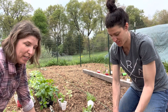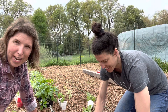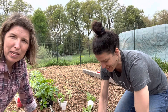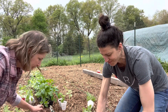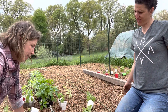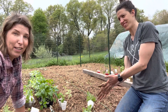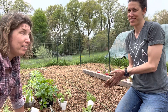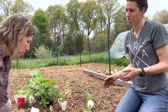My husband is very much type A — he wants to know what day we're planting, what is going where, tell him exactly what you want and he'll do it. So he kind of forces me. We are a good team. I like winging it, but it's good. To do gardening really on any level, but especially on this level, you do have to have a plan.